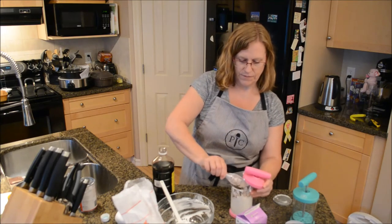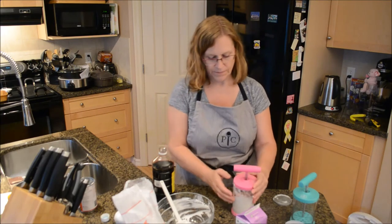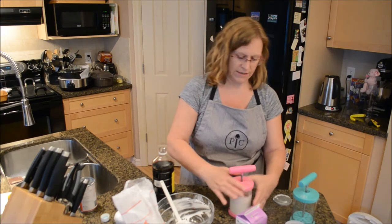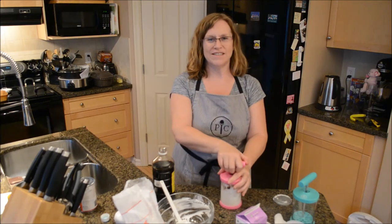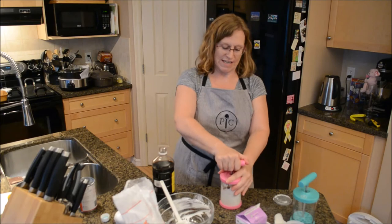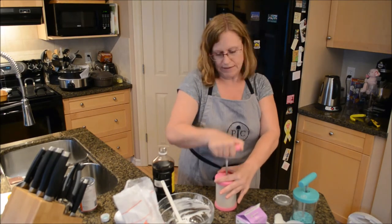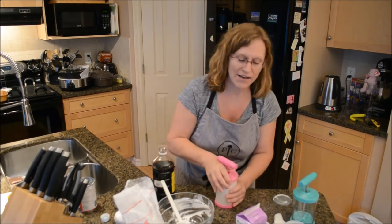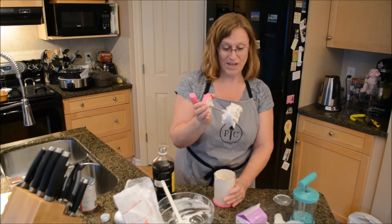Now we are going to pump this for 30 seconds. Are we ready to see the magic? All right, let's go — 30 seconds. Let's open it and see what we have. We have whipped cream!